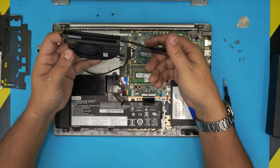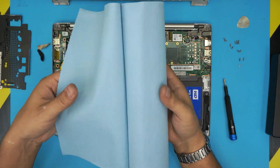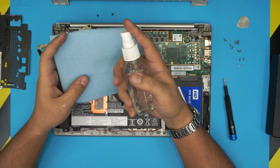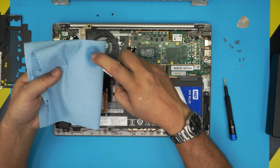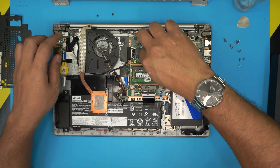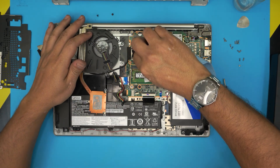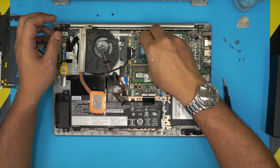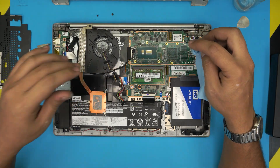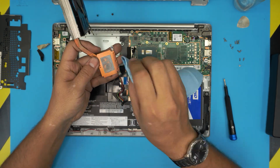Clean up the fan as well. Set the heat sink aside. Grab a shop towel — I'll leave the link in the description — and use at least 95% isopropyl alcohol. Soak the towel and use it to remove the excess thermal paste from the CPU. Clean it up nicely. Don't worry about touching the motherboard — it's not conductive and it's really hard to damage the motherboard just by touching it.